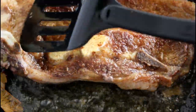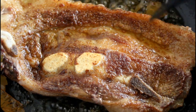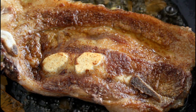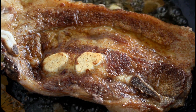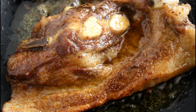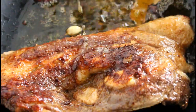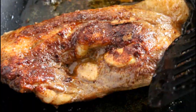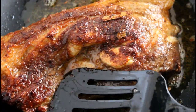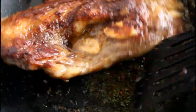Then we'll remove this and it should be ready for us to enjoy. So let's turn this around — look at that, this looks amazing and it's all done! You guys can finally serve this and eat it up.